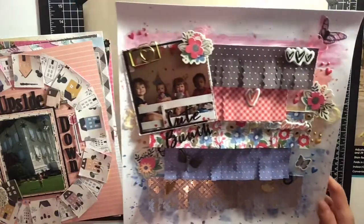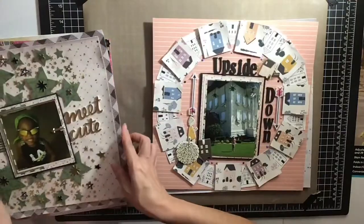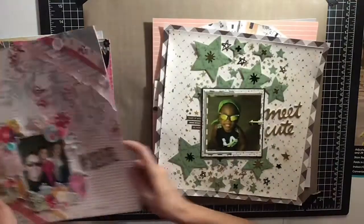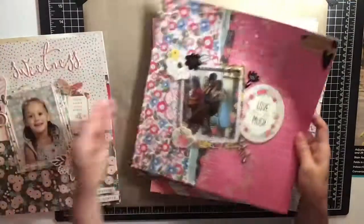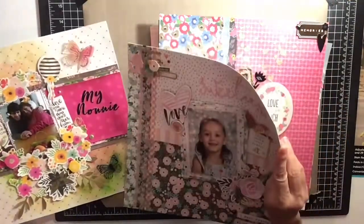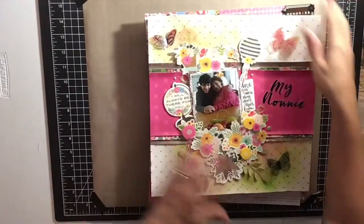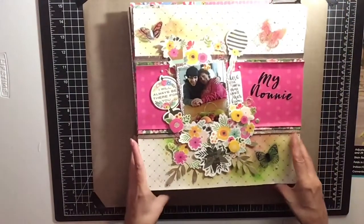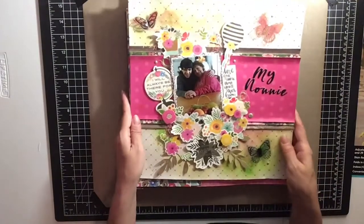So I made eight layouts total — that's not too bad for the month, especially just starting off. I think that's pretty good. I knocked off my kit pretty well. As far as the papers go I still have a lot left, but I did get through quite a bit.